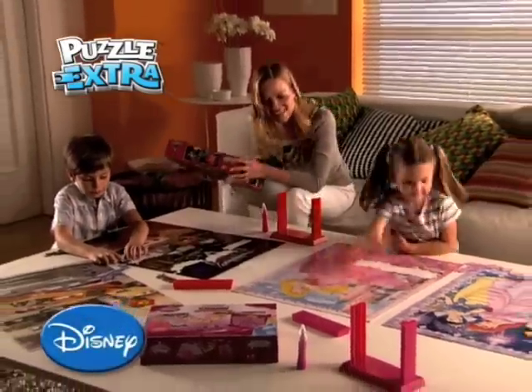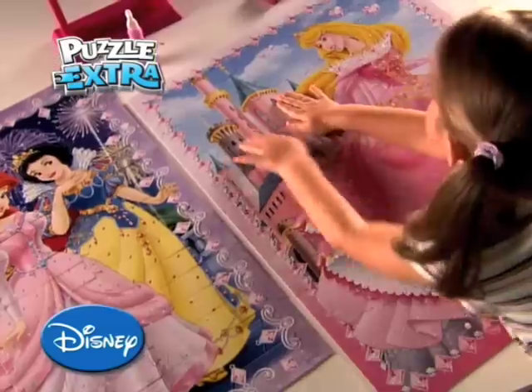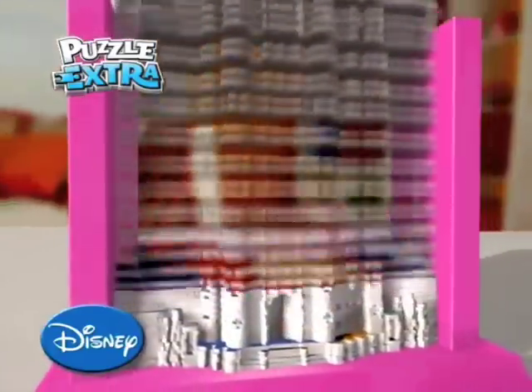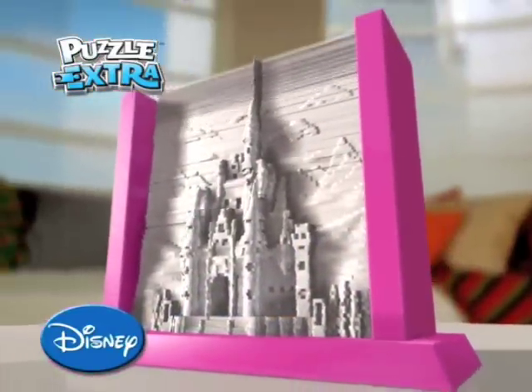Discover a new and exciting way for all ages to puzzle with Puzzle Extra. Once you have made the puzzle, simply stack the rows of special puzzle extra pieces and what you have made in 2D will turn into a fantastic 3D work of art.